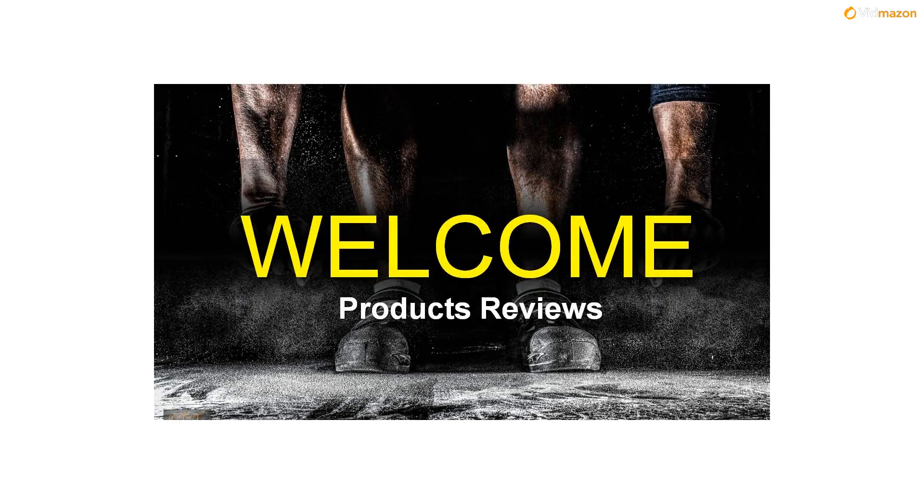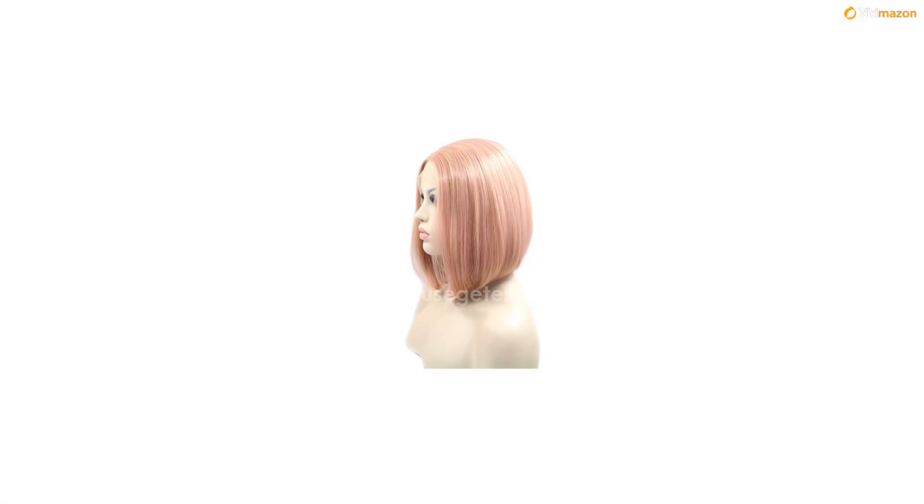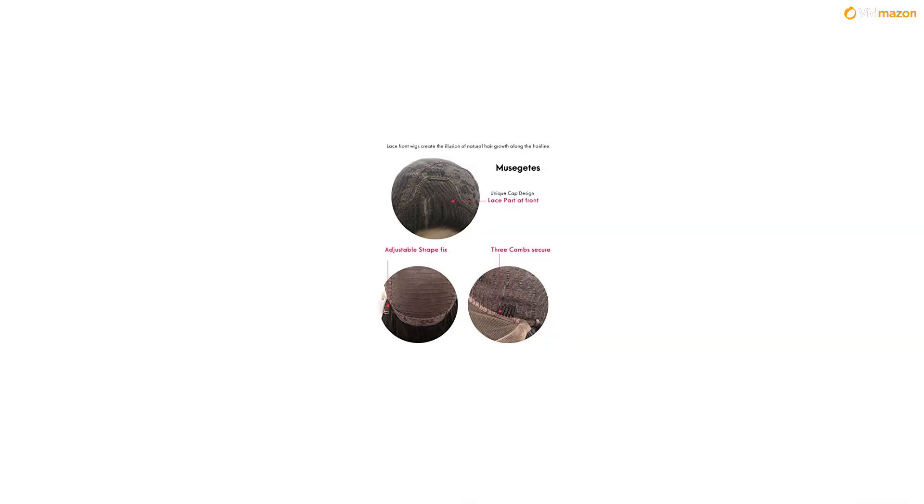What you will get: a MuseGets Pink Lace Front Wig, 2 PCS Free Wig Caps. MuseGets Synthetic Lace Front Wigs — Wig Type: Synthetic Lace Front Wig. Materials: Heat-Resistant Silk. Cap Construction: Lace Front Wig with Adjustable Straps and 3 Combs Inside.